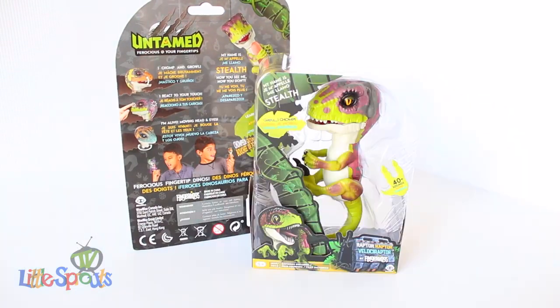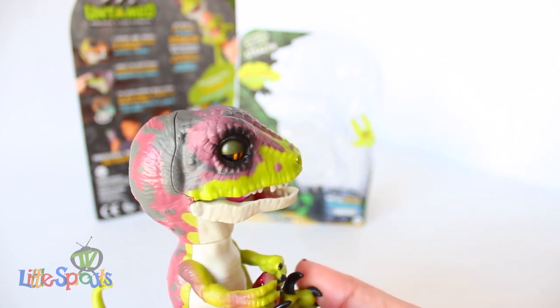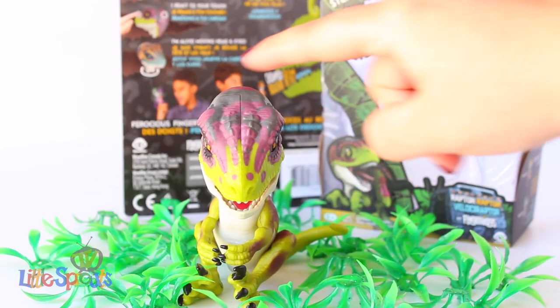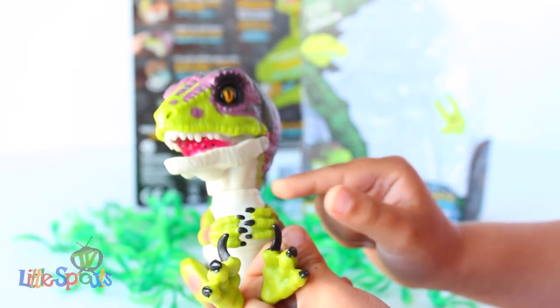This toy is sponsored by Prima Toys, and their link can be found down below. Stalph is highly alert and equipped with senses on the back of his head and the front of his nose. He also reacts to your touch — he can go from being tamed to untamed, so pet at your own risk!